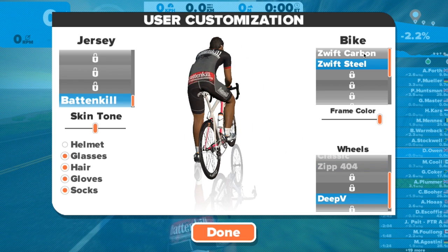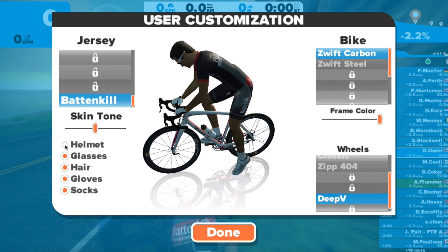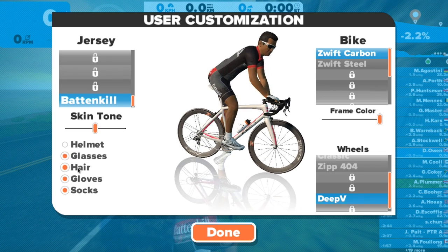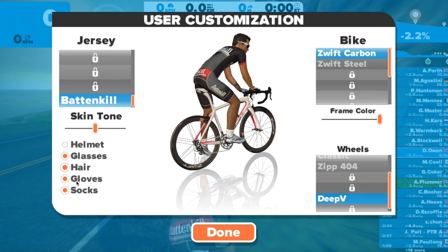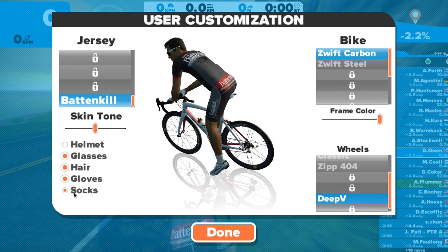What I want to show you is the P button in the normal screen. We're going to press the P button in the normal screen and type in Jaguar. I'll go around the screen and you can see we're sitting on a virtual Pinarello Dogma F8.